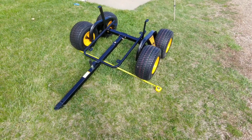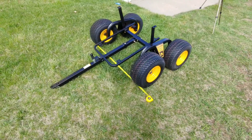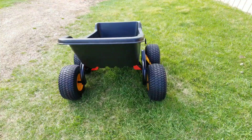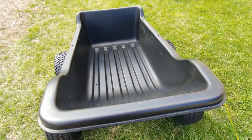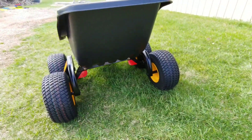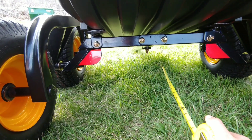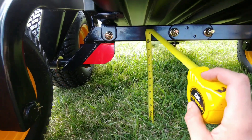I'll continue on with this video series and get the trailer finished up. Except for a few bolts, putting this thing together was really easy. I went the extra step of greasing everything and oiling up the inside of the frame. Let's see what the ground clearance actually is — there's about 12 inches of clearance in the middle. That's awesome, that's a lot of clearance.